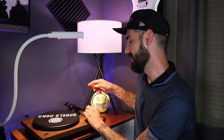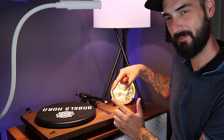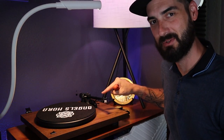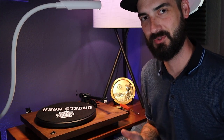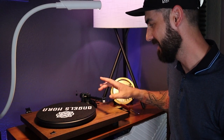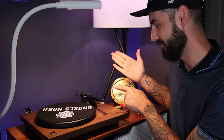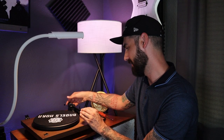Now that those screws are loosened, watch — the tonearm flies right up. That's what it's supposed to do; it's supposed to hang like that. Now that the tonearm is freely moving around like it should, no matter how hard I push down, it's going to fly back up. We're going to go ahead and balance it and get it to where it's staying straight.